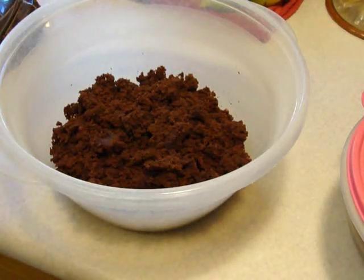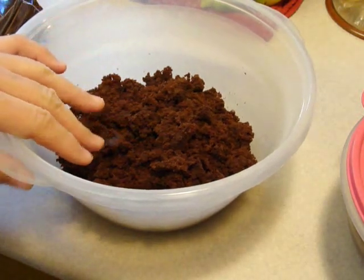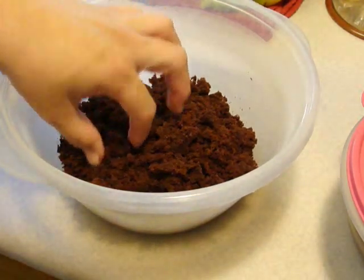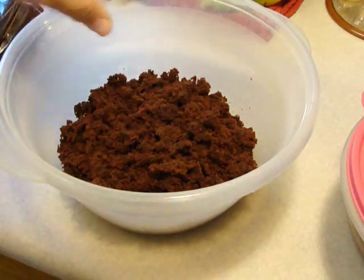Hey kids! Today we are doing what I used to call chocolate gooey. I have since found out that it is called chocolate trifle. What I did was I baked a chocolate cake.